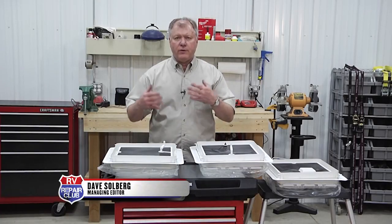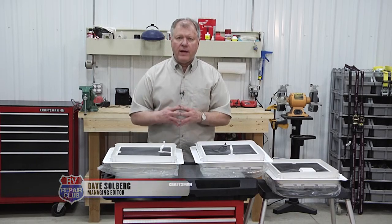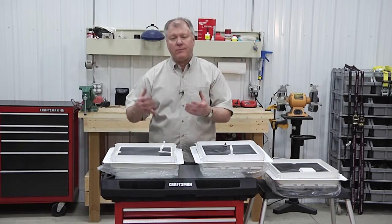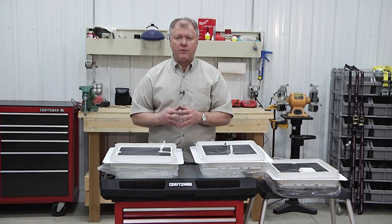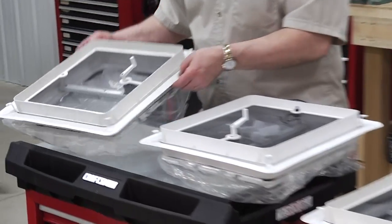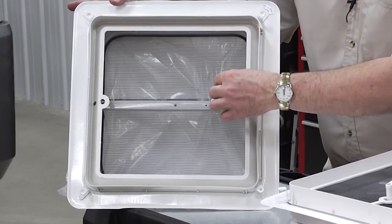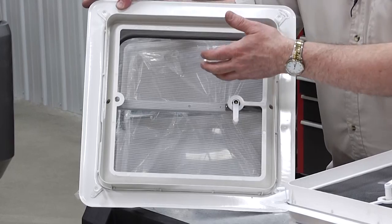To bring fresh air into your RV or stale air and odors out, you've got a variety of different vent choices. Most RVs come with a standard one or maybe even two vents, sometimes in the bathroom, once in a while in the kitchen or the bedroom area. This is the standard vent right here — it's a single handle vent that will open up to allow fresh air in and odors out.